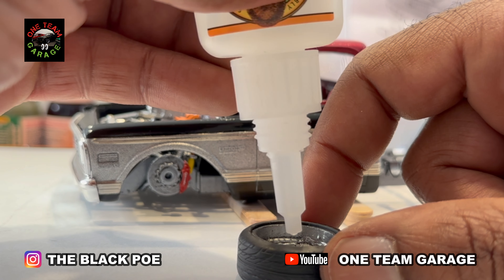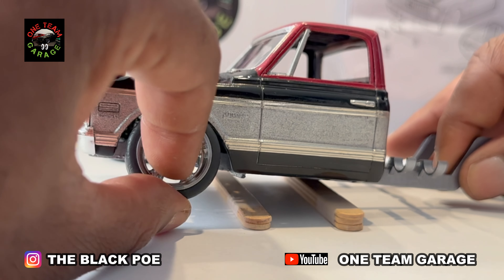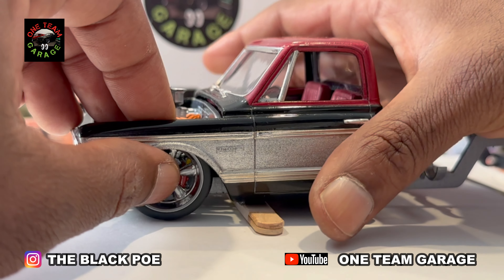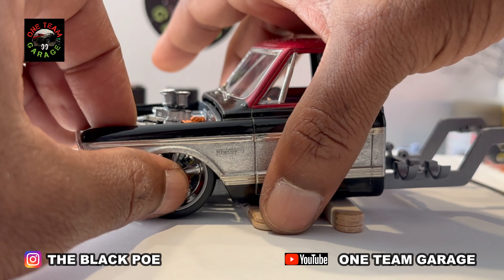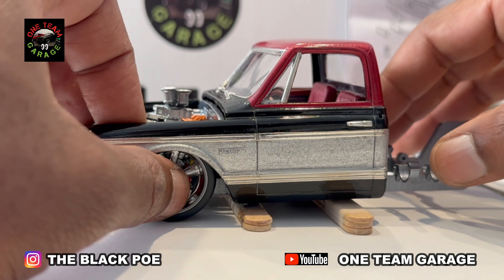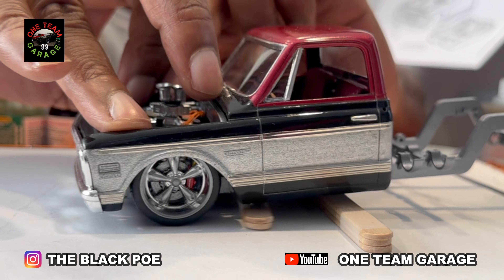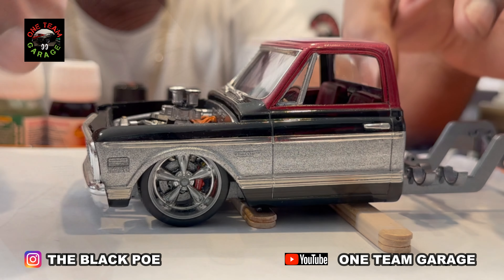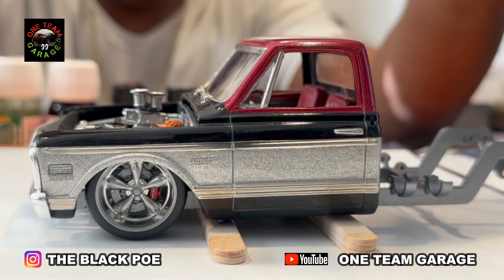Now it's time to install the wheels on the front. I'm taking care of the driver's side first. Now it's time for the passenger side. These wheels line up perfectly.